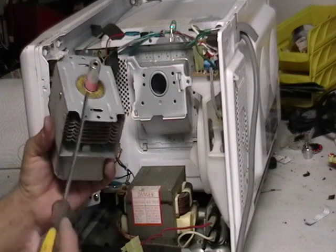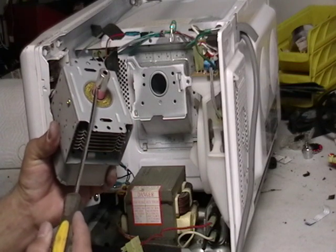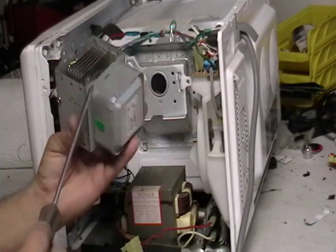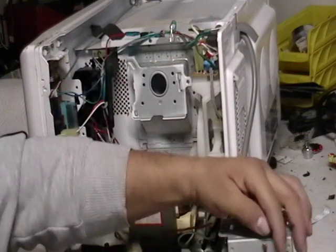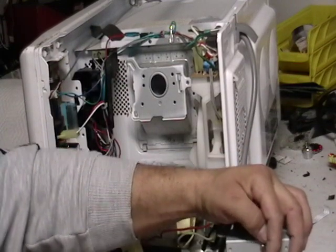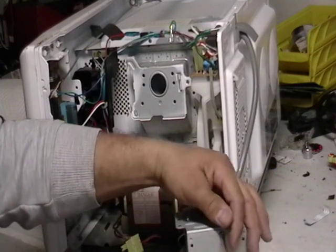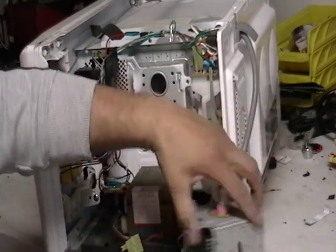There's aluminum in there. Be careful with this stuff here — this is a little cancer-causing agent there. And there's brass here. In through this line here, there are two little lines of copper that you can actually take and put with your copper pile.